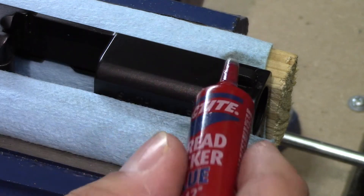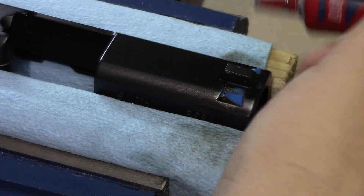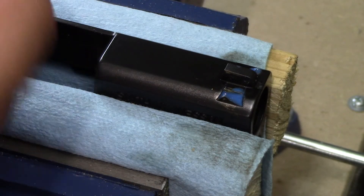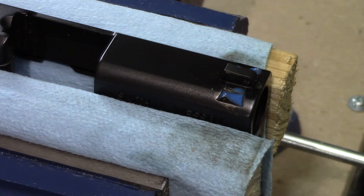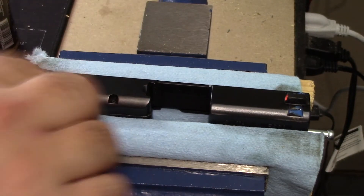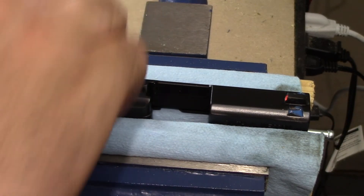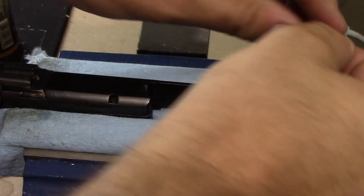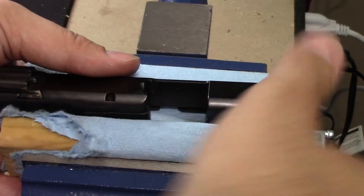Last step — we're going to apply some Loctite in the dovetail, right here and here. I used a little too much on the front there, but what we'll do is let it set and then wipe it away. Take it out of the vise.